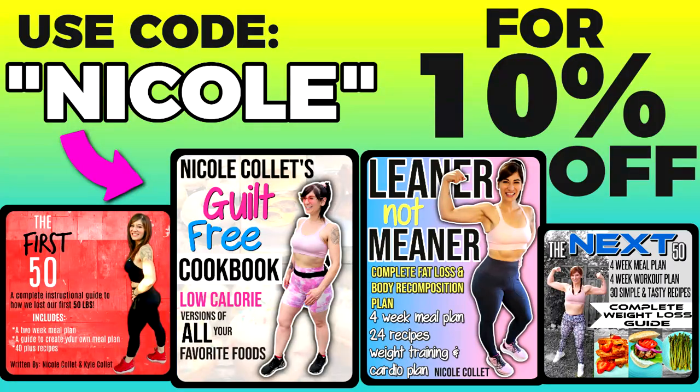If you want to know the exact portions and meals that I ate to lose my first 50 pounds, you can buy my weight loss ebook called The First 50 — the link is down below. Code Nicole will save you 10%, don't forget to use the code. Use Code Nicole for both the supplements and the book. Now we're going to move on to the last one — the chocolate chip brownie in a mug!